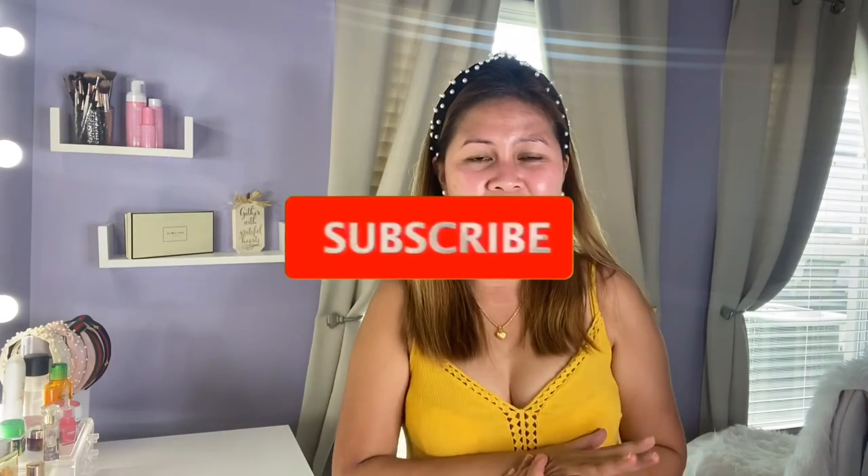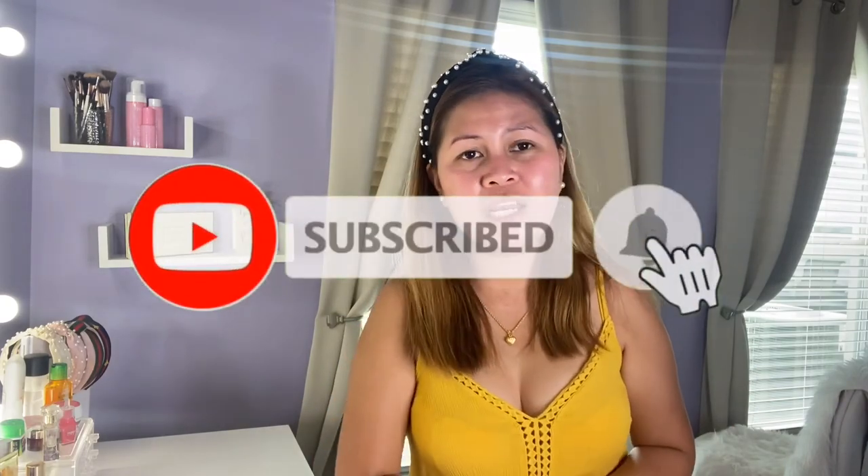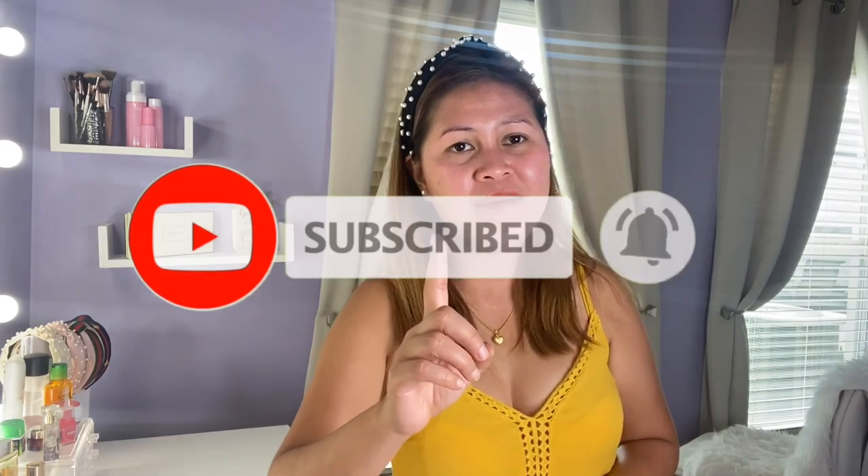Anyway, thank you for watching this video — give it a thumbs up if you liked it. This is where our video ends. Thank you so much and I hope to see you next time, bye!